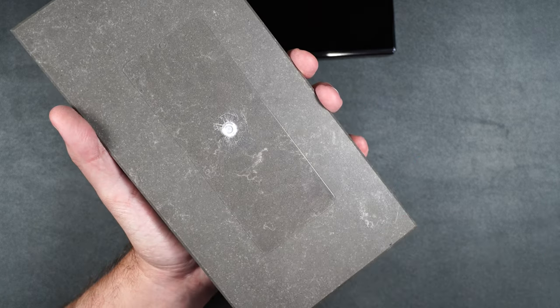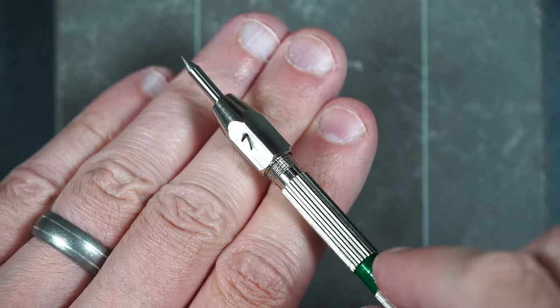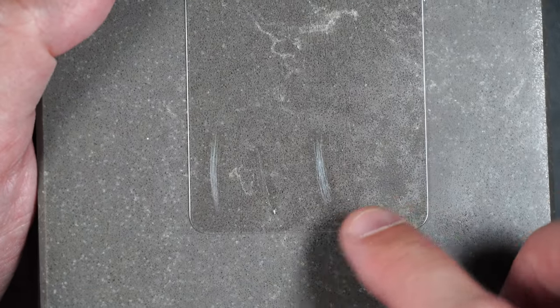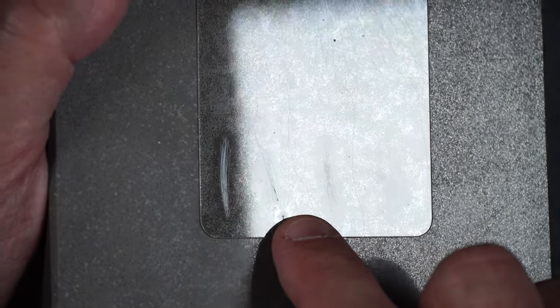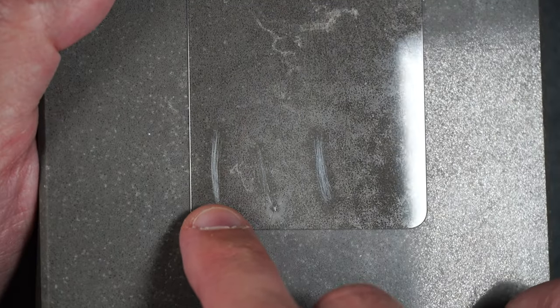Now let's move on to scratch resistance. Starting with number five, then number six, then number seven. There are no scratches at number five, a little deeper at number six, and deeper still at number seven — though I accidentally started the number seven pick inside one of the existing cracks. Starting again on an uncracked portion, there is a little deeper mark at level seven. Scratch resistance is on par with other tempered glass screen protectors.